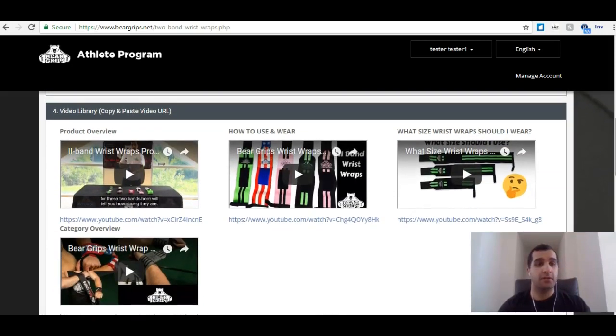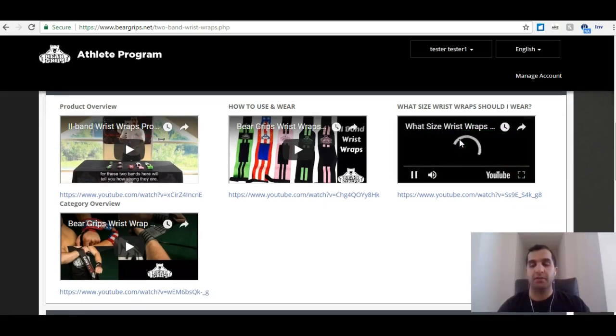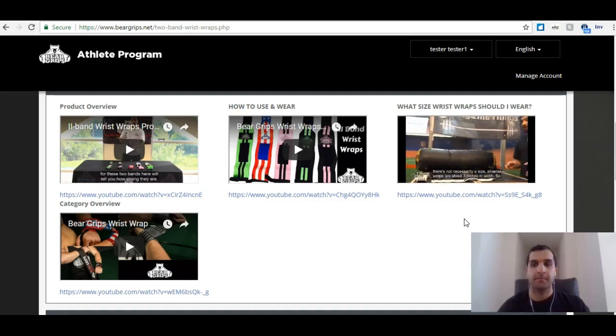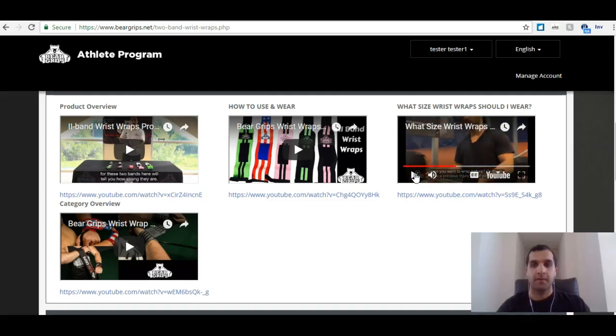We also have a nice little video library. Let's say you want to go over what size wrist wraps you should wear and you wanted to share this just to educate your audience. You can click on the video to see what it looks like. [Video plays: What's going on guys, this is Ryan from Bear Grips. I'm just here to go over a commonly asked question — what size wrist wrap should I have? There's not necessarily a size. All wrist wraps are about three inches in width, so how you know which wrap you should wear is going to be based off your lifting style. Have you worn a wrap before, or do you have a previous injury?]